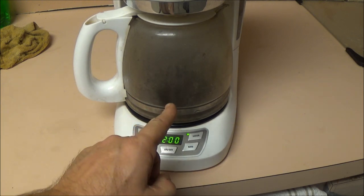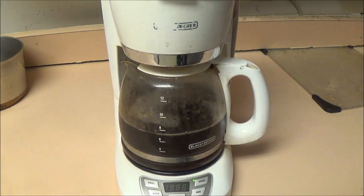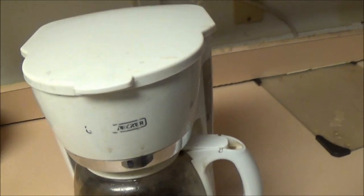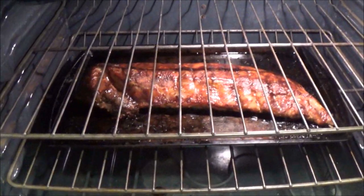You can see it coming down in there now. Running in there pretty good. Now, that's not coffee - I just got some tea in there. All right guys, so there you go. This is what we're having for supper. All right guys, that's how you fix your coffee pot.